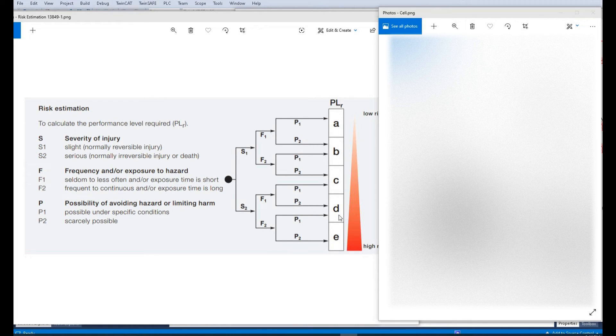This is just a rough evaluation demonstration. In actual cases, we must think deeply and consider the highest risk to the operator and maintenance personnel. Back to this example, based on the PLd evaluation level.